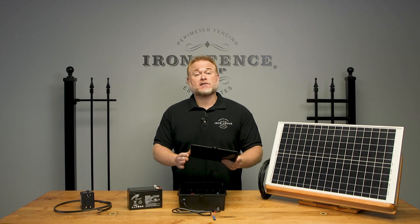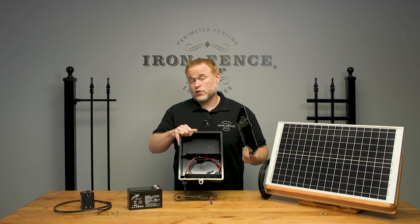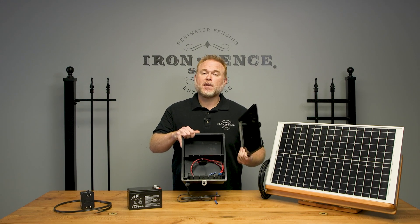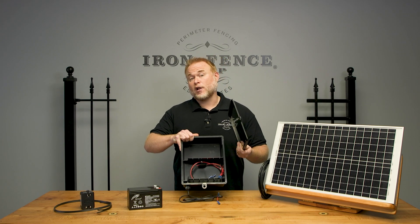If we take a look in the box here, you'll see that there are two battery slots. The kits include one 12-volt, 7-amp battery to power the plug-in functionality. However, you can order an additional battery for this second slot for additional power storage. It's recommended to use two batteries if you're using the solar panel, and it's optional to use with the plug-in power.